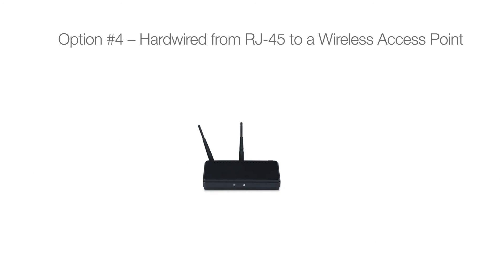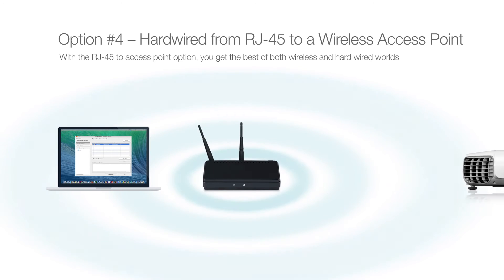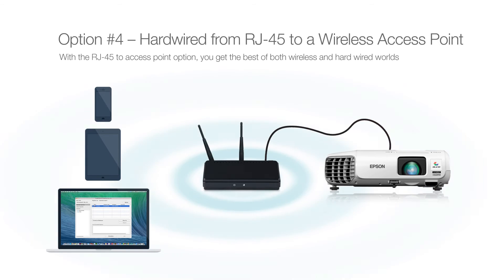Option number four: hardwired from RJ45 to a wireless access point. With the RJ45 to access point option, you get the best of both wireless and hardwired worlds. The Epson projector is attached to an existing access point in the room with an RJ45 network cable. Computer and mobile device users can connect to the access point wirelessly, which then relays the content to the Epson projector.